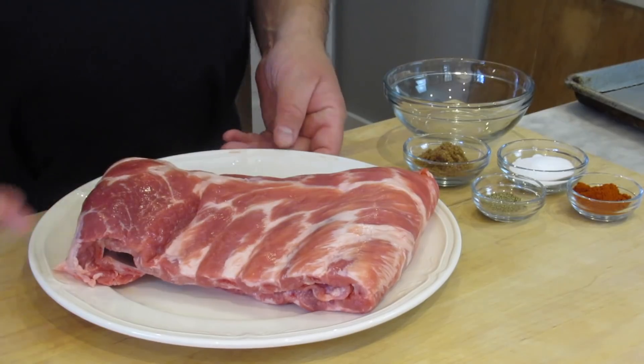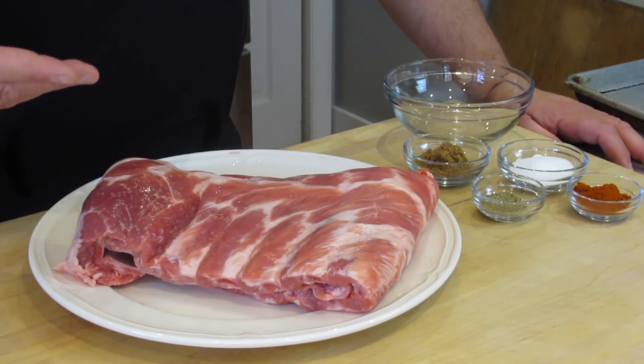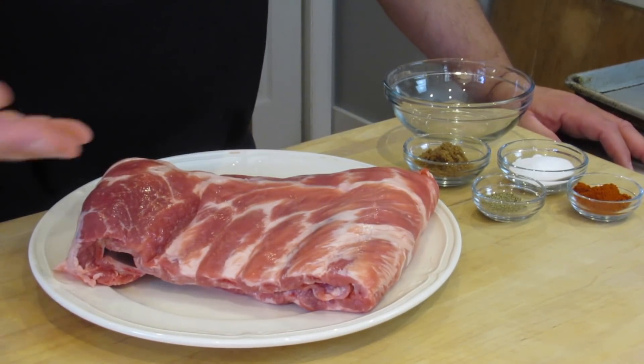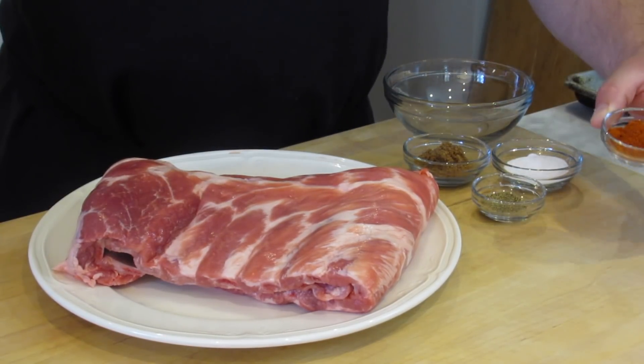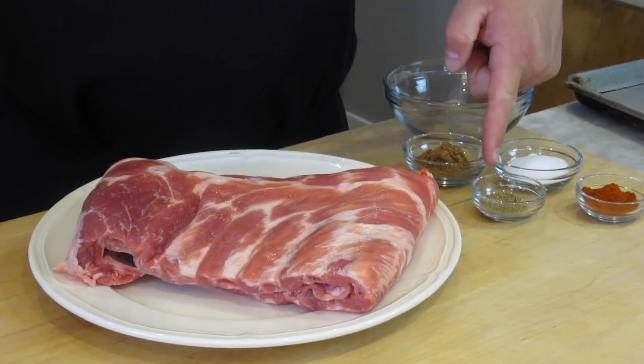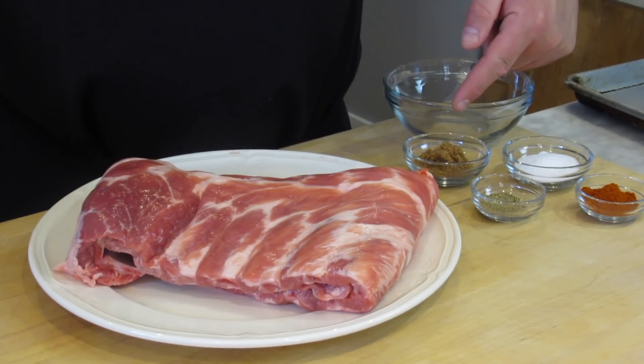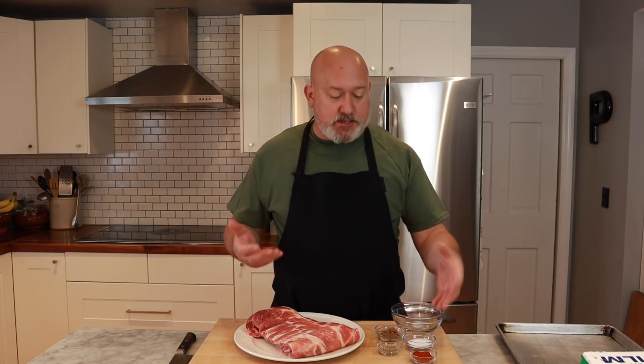The ingredients we have today are one slab of spare ribs — I'm going to show you how to deal with these in a minute. I have two teaspoons of smoked paprika, a teaspoon of fresh cracked black pepper, two tablespoons of salt, and one tablespoon of brown sugar — it could be dark or light, it doesn't really matter. We're not going to brine or marinate these; this is just a seasoning mix. These ribs aren't smoky except for the smoked paprika, which just gives a little smokiness. Simple and easy.